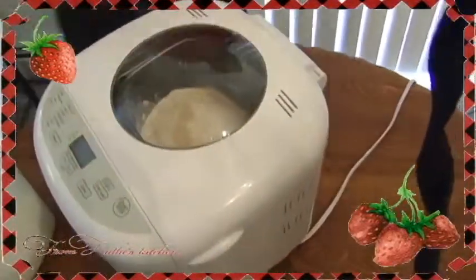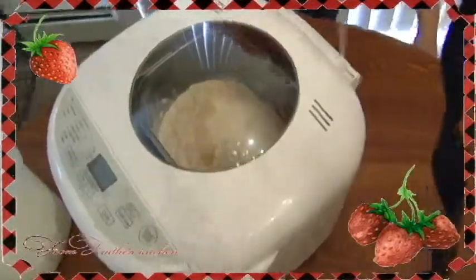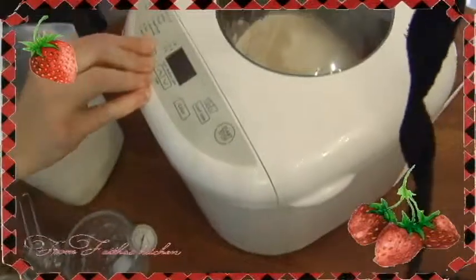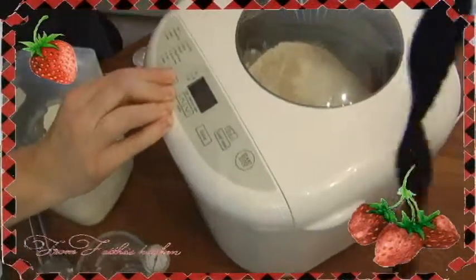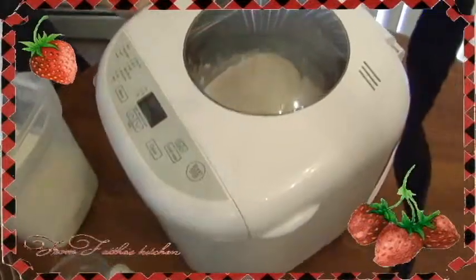Get your lid down, get yourself plugged in. Here it says the dough setting is 7, so you just change this until you get a 7, and then you hit start.